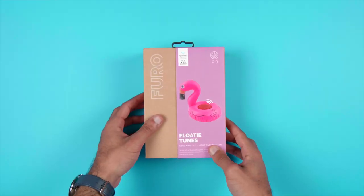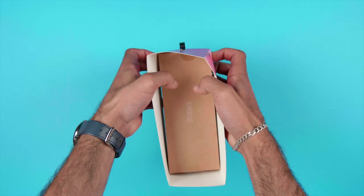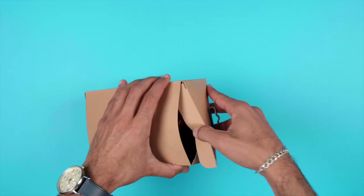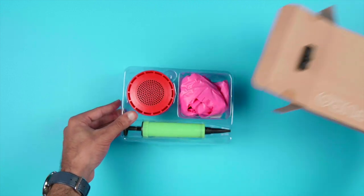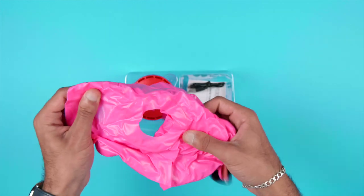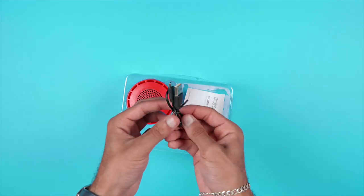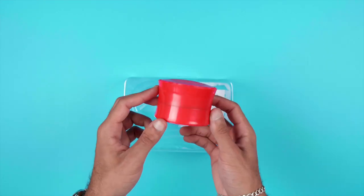Starting off with the unboxing — it really wasn't anything special. It was a little hard to open at the start, but once you got it open, you find a mini pump, the flamingo inflatable itself, a micro USB cord, and finally the speaker itself.